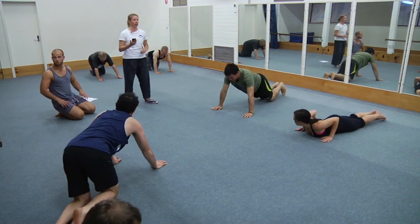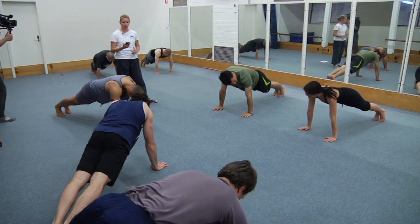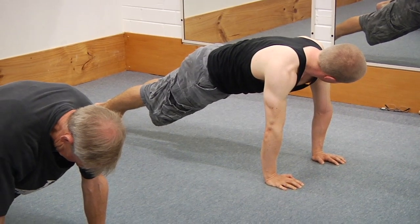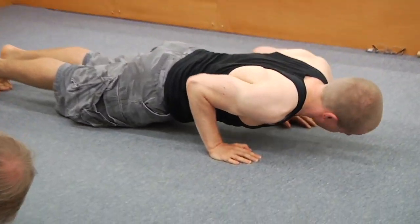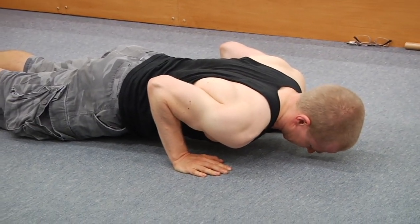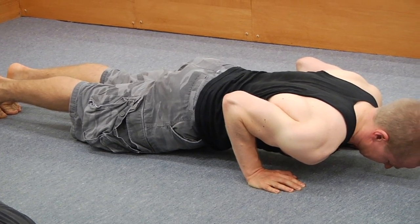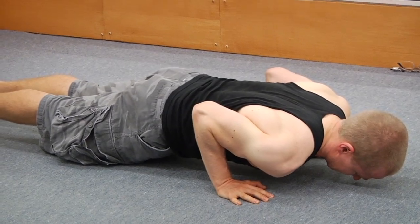Up you go again — show me your best monkey gym plank. Everything is active — tuck, pull the belly in. Now pull the shoulders down with the lats — pull yourself down to the bottom. You're pulling the elbows next to your ribs and holding there, suspended between the toes and your palms. Actively press the palms into the floor. And rest — good.